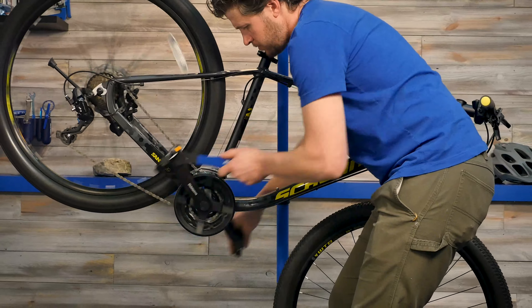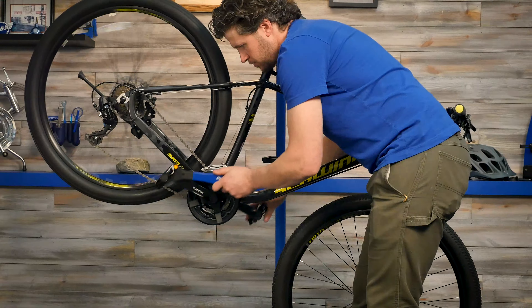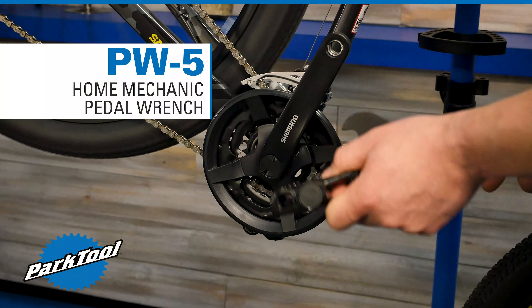Built from heat treated spring steel that is then coated and vinyl dipped, the PW5 will give you years and years of dependable use. The PW5 from Park Tool.